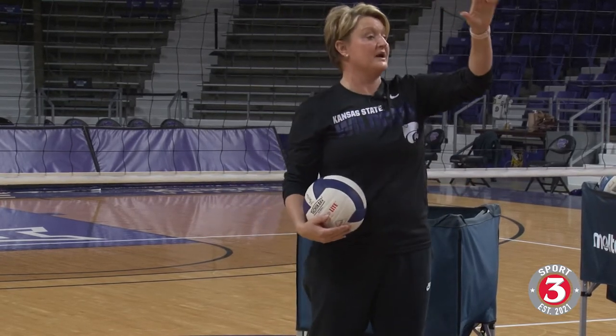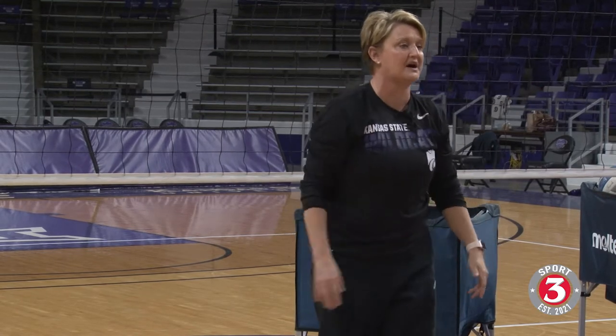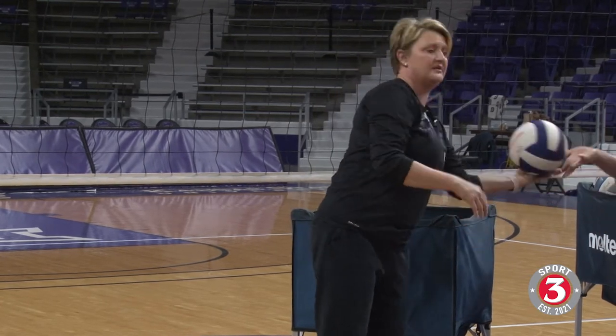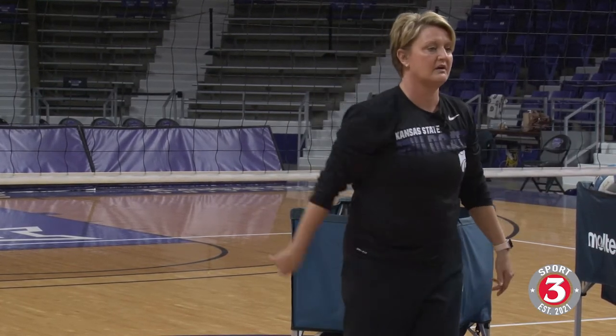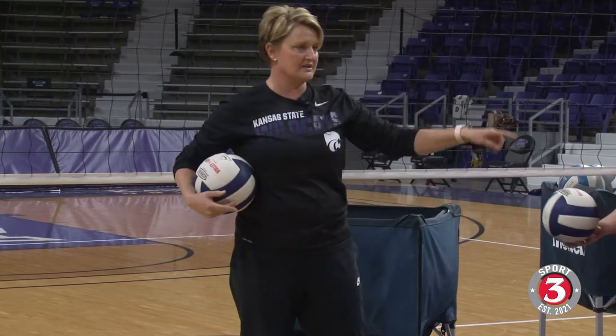I don't want you to try to pop up. I don't want you standing up. I don't want you going low. I want you to try to hold that posture. I love it — let's see it again. Let's switch — just let me see your posture.